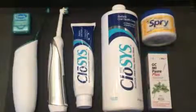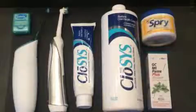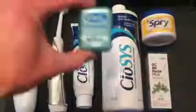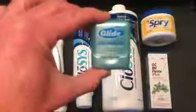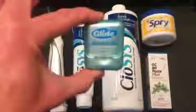In the morning when you wake up, the first thing we'd like you to do when starting your oral home health care program is floss your teeth. Get a good dental floss — this is Glide. Use whatever works best for you, whether it be waxed or unwaxed. Go ahead and floss your teeth well.